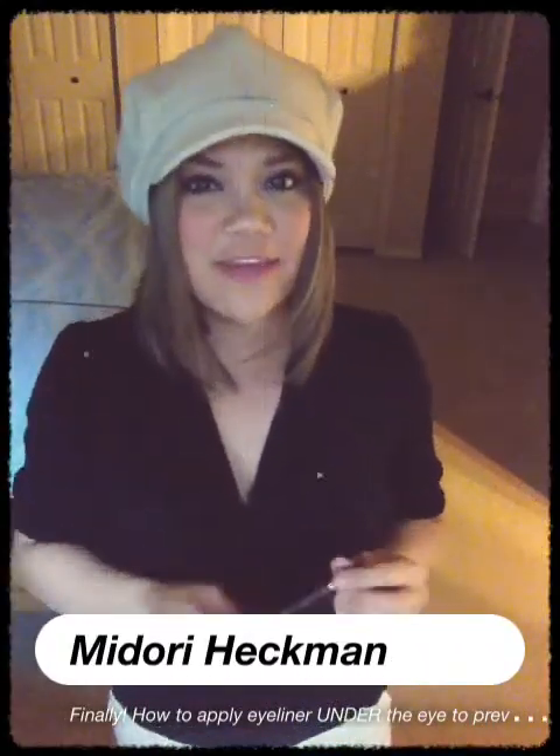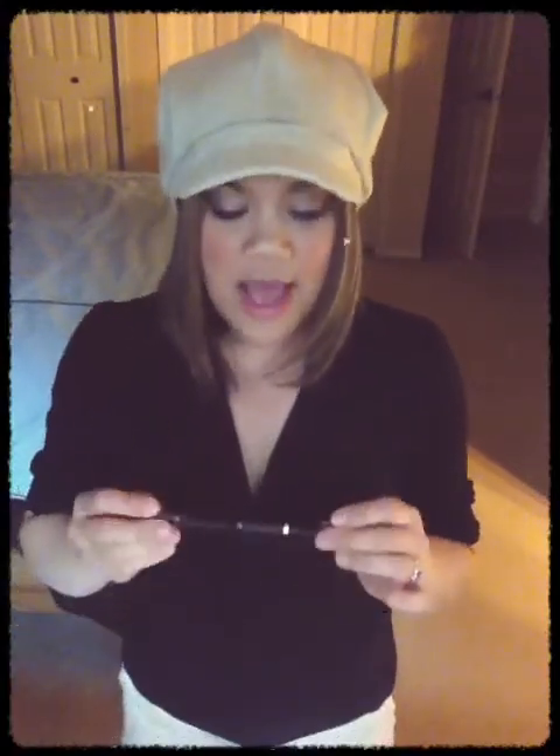Hey everyone, it's Midori from MidoriLay.com. Today I'm going to show you guys how to apply liner under your eyes so that it doesn't smudge midday.